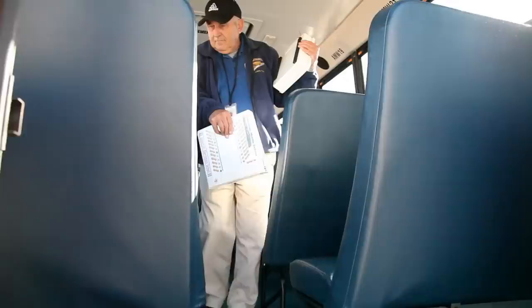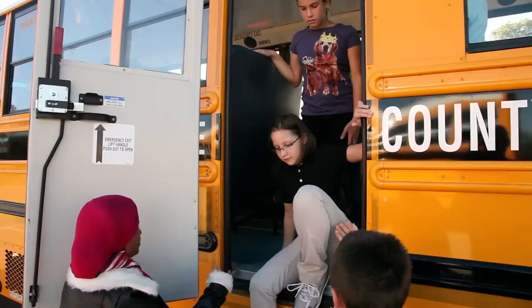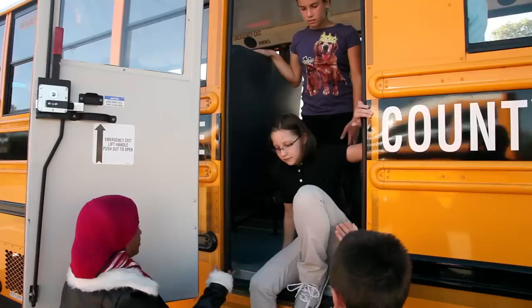In a side and back door evacuation, student helpers will open both the side and back doors of the bus. The student helpers will assist all students from the bus. No one is permitted to jump from the bus. All students will go at least 100 feet away from the bus from both exits. After all students are off, the driver will check for any students left behind and then exit with their roster and first aid kit, join the students, and wait for emergency responders to arrive.